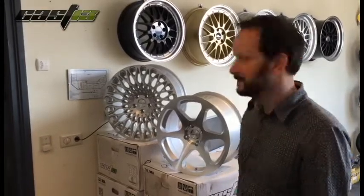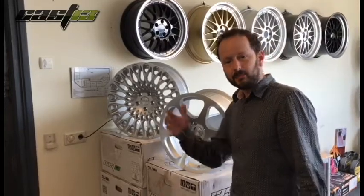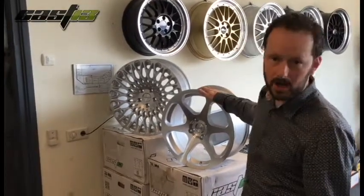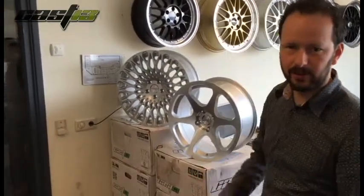Hi guys, this is Kurt from CarFantasy. Today we're talking about Cas13 wheels. At this moment we have two models of Cas13. We can look at the RB1 and the RB2 — two different styles of wheels.